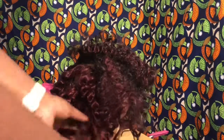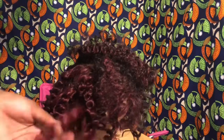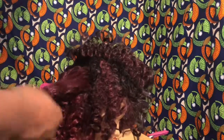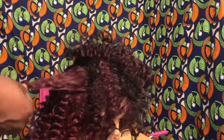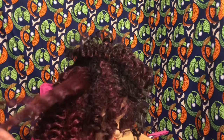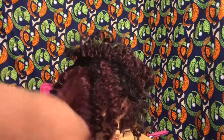Once all of the perm rods were removed, I proceeded with finger combing the curls. I started by making sure the ends were not tangled and then just separating the curls with my fingers.